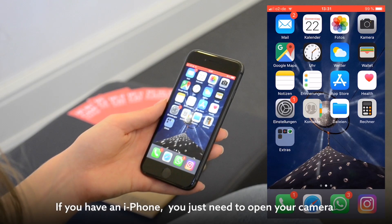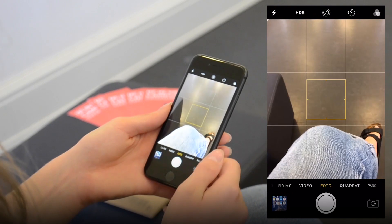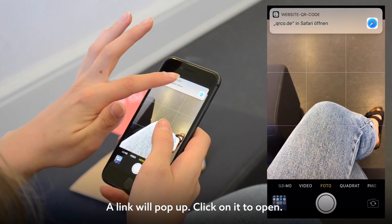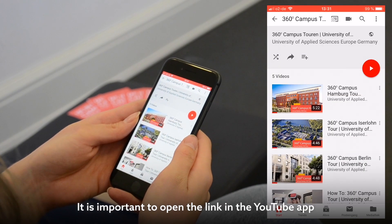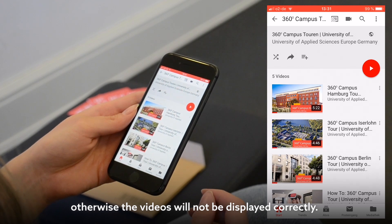If you have an iPhone, you just need to open your camera app to scan the QR code. A link will pop up — click on it to open. If you did not already allow, confirm to open the link in the YouTube app. It is important to open the link in the YouTube app, otherwise the videos won't be displayed correctly.